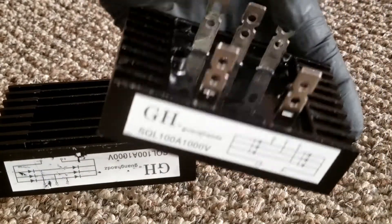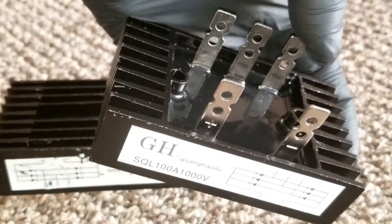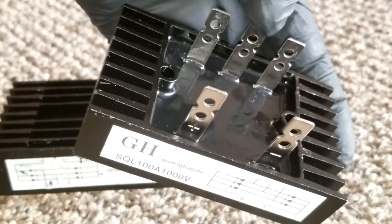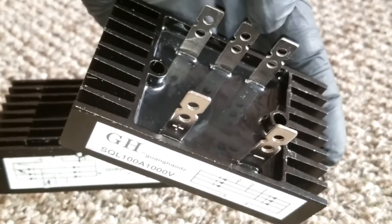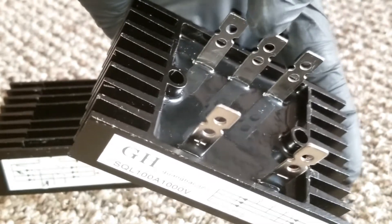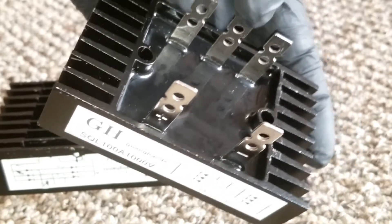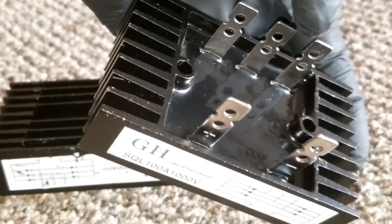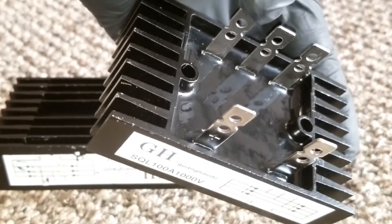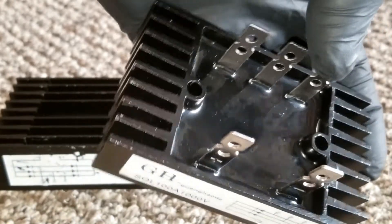On the wind turbine you have three wires coming out. They'll all be black or different colors, but it's three wires — what we call hot wires in America. On a 200 to 240 volt split-phase system in America you'd have 120 volts on each leg, but this is three-phase.